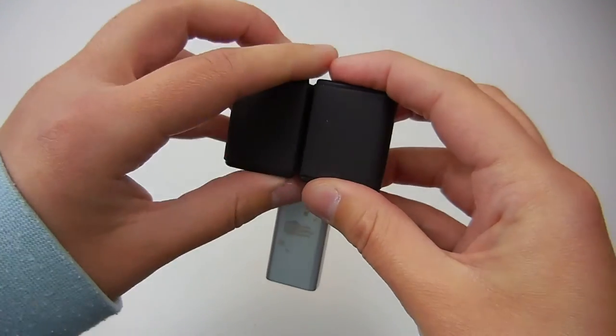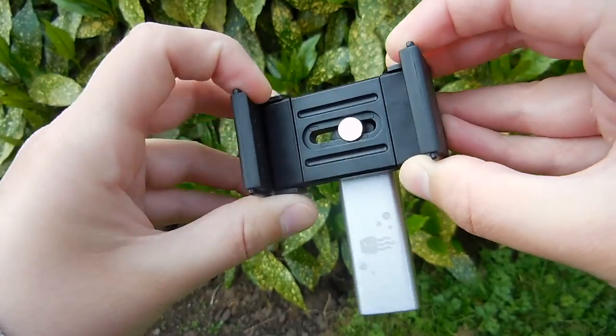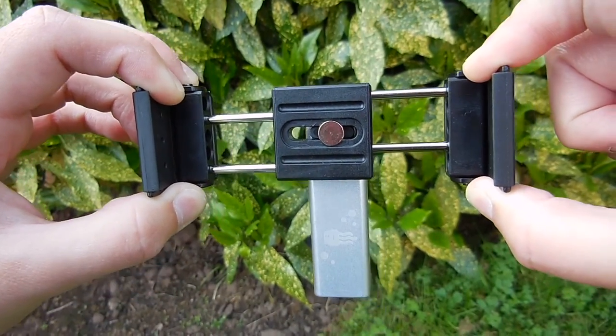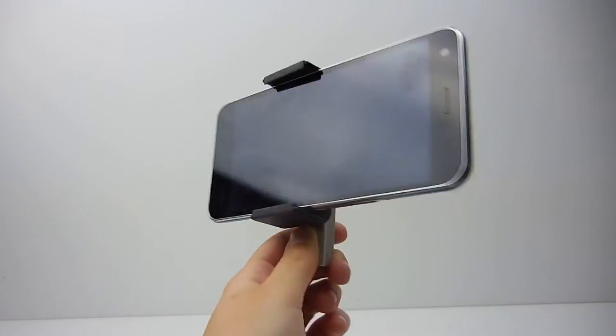I also really like the design of the mount. Two plastic rubber parts at the front fold flat for storage and the mount has 4 strong springs which stretch out far enough to fit most smartphones. My smartphone has a 5.5 inch screen size and could easily fit in both portrait and landscape mode.